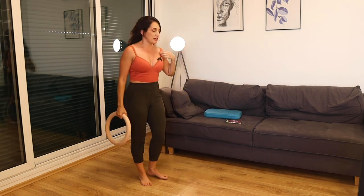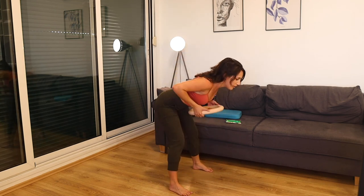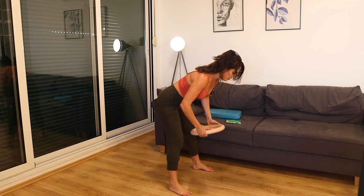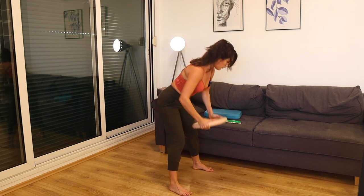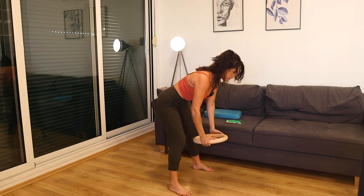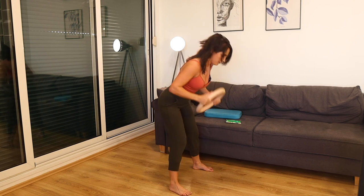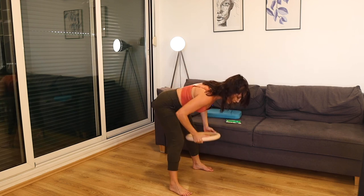Last two minutes — squat, deadlift, row. Get low, hinge from the hips, elbows come up wide. 30 seconds. You got it — keep going, keep pushing. 10 seconds right here, last one: get low, strong deadlift, strong row, squeeze.